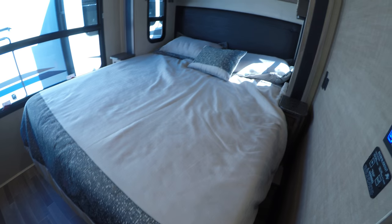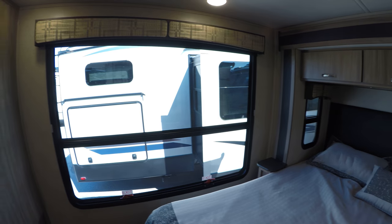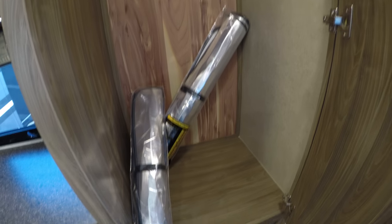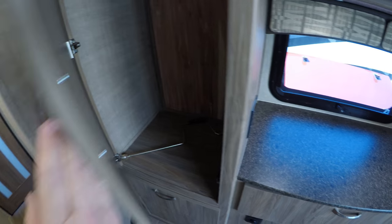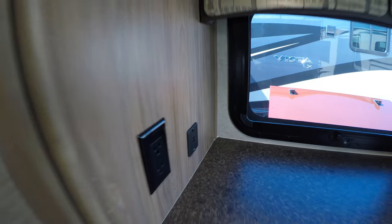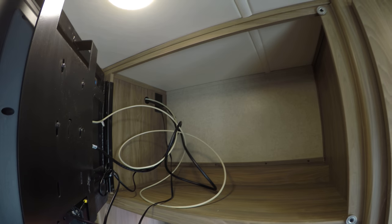And then we've got our master bedroom. Queen size bed, storage up above the bed, large window for looking out at Yosemite or wherever your happy place is. Cedar in the closets. Got some reflective window covers to keep the heat out. More storage for clothes as you travel. You do have more cell phone chargers right there, and then behind this TV, more storage.